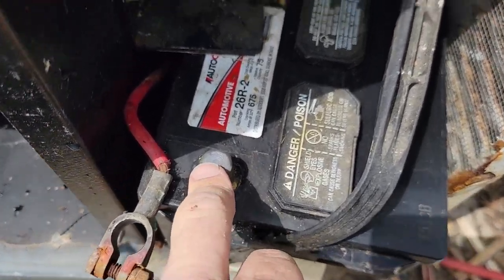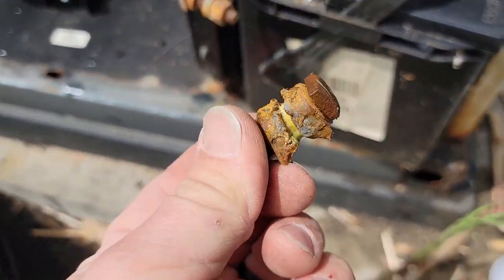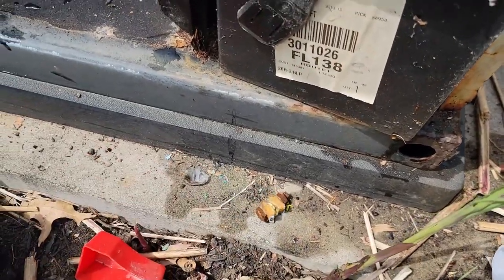Got this unhooked so we can do the testing, wipe some of that crud out. Trying to get some of this battery clamp here - you can see how nice and corroded it was. Well, it broke off, which is really wonderful.